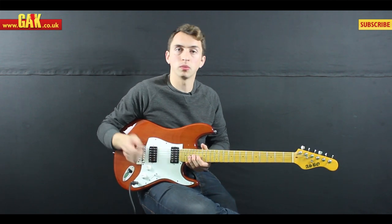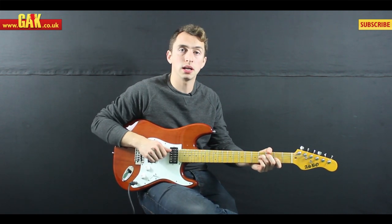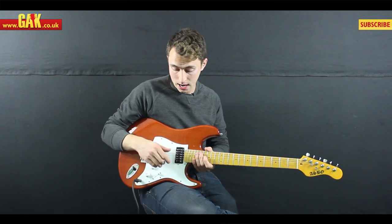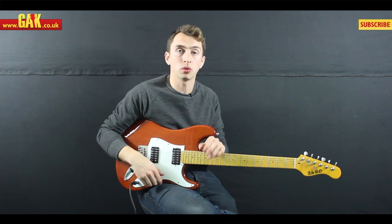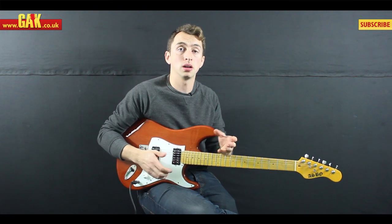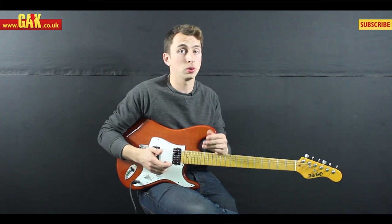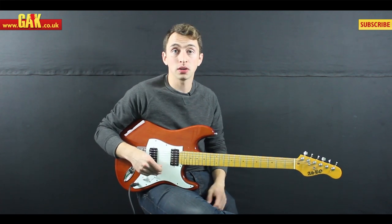The JB was designed back in the 70s for Jeff Beck and it's remained in the range ever since. The Jazz is their voicing for a nice mellow, slightly cleaner, lower-gain pickup that you can just do a lot of stuff with. So let's give the Jazz a listen.